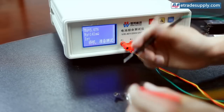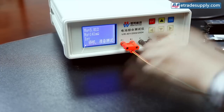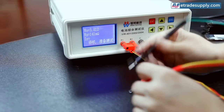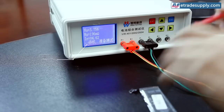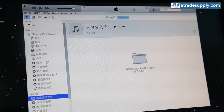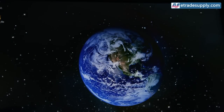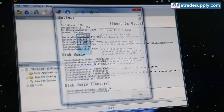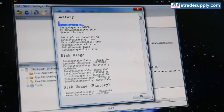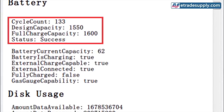We're going to show you how we test fast — capacity and cycle count of the battery. Thanks for watching, and until the next one, bye.